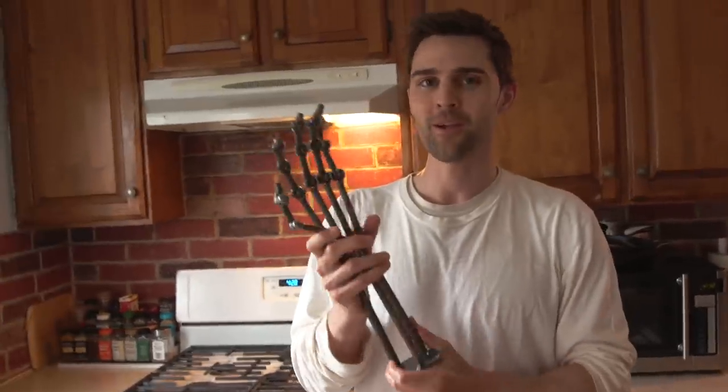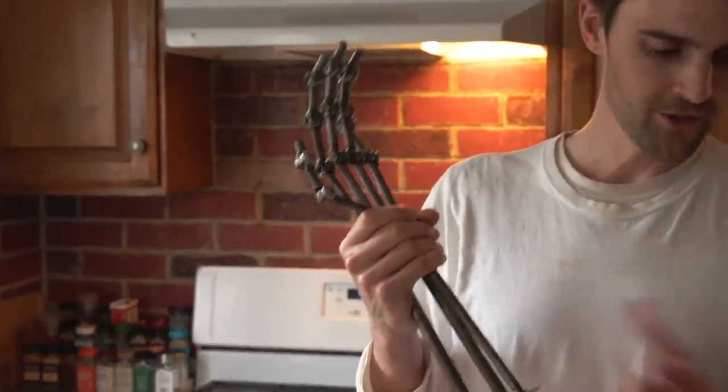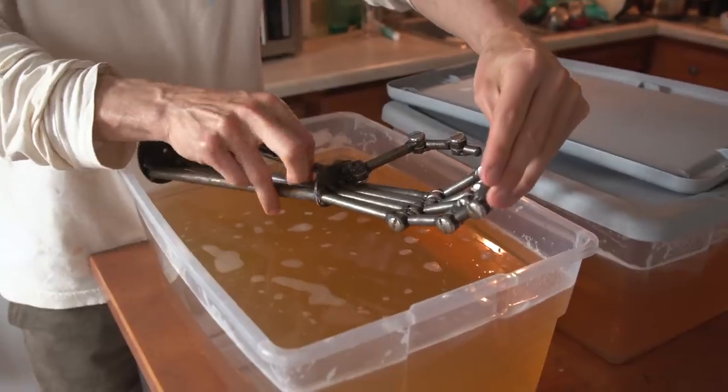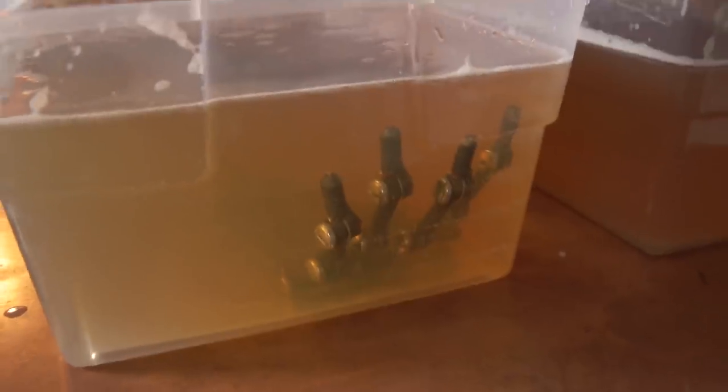We have this terminator hand that we have from another experiment, another shoot that we did with the Nerdist. So I'm going to go ahead and just throw this in here because I think it'd be really cool to have a block of ballistics gel with a terminator hand in there that'll kind of give it some stability. How spooky would that be if one of these fingers just twitched right now?